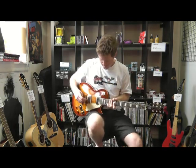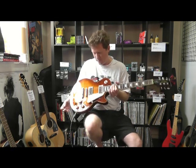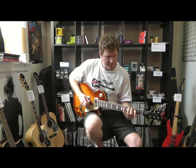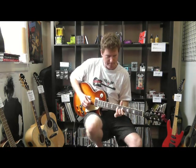That was the bridge pickup. Fantastic guitar. Nice weight as well — good solid weight, so you get a nice tone. Bridge pickup.